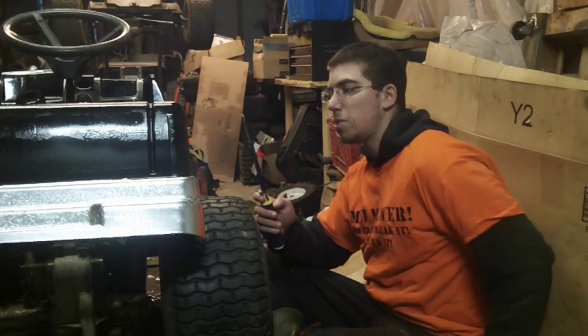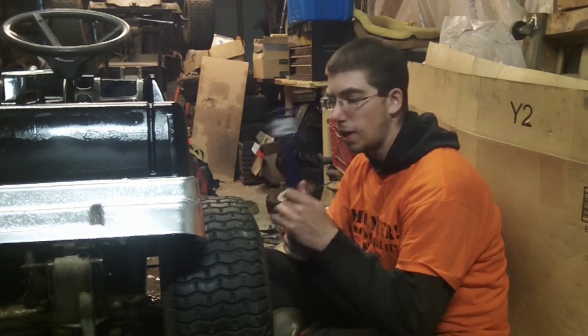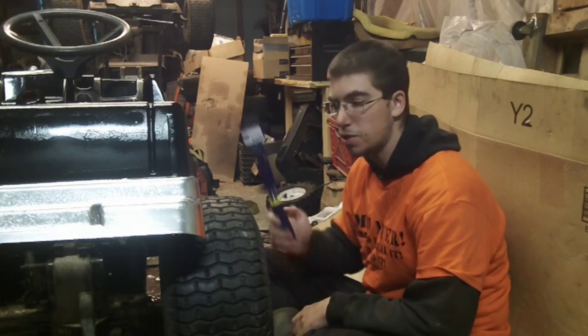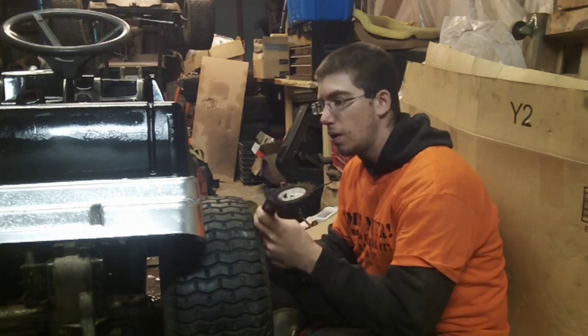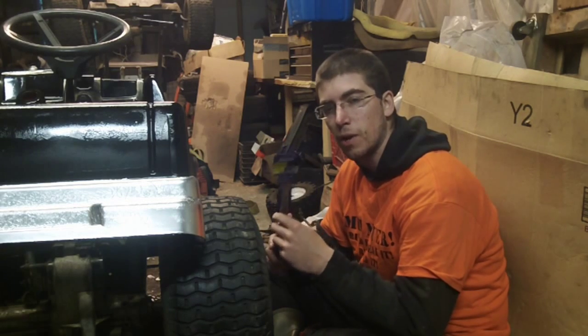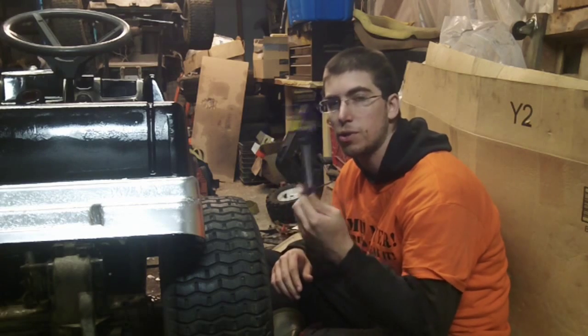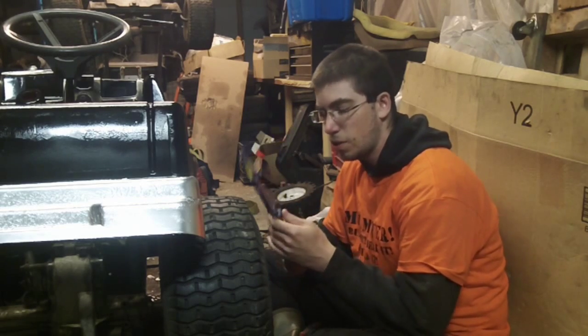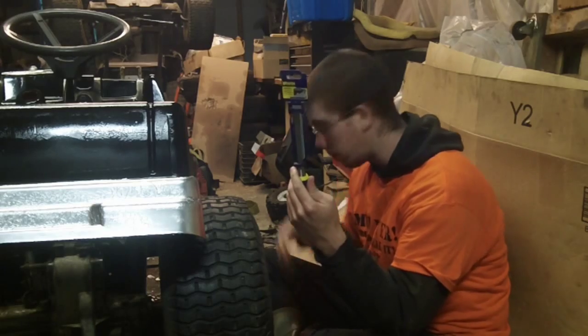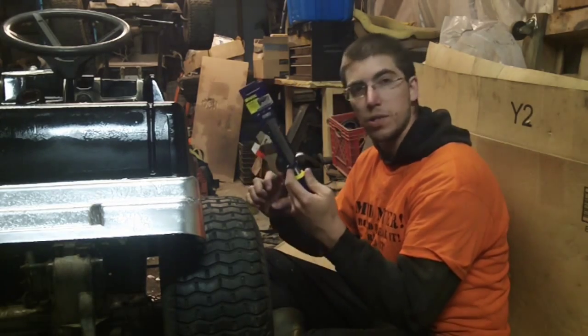Now the controversy seems to be that if you have a brand spanking new chisel, you should be able to cut into the tires no matter what. The thing is, I think this is one of those scenarios where northern dry rot versus southern dry rot are two different things. So I've got a brand spanking new one — we're going to cut it open and see what happens.